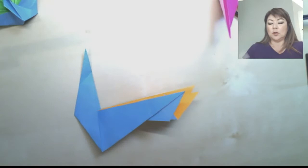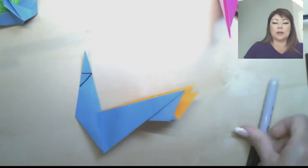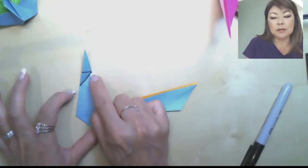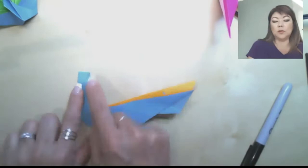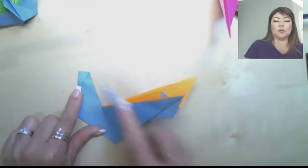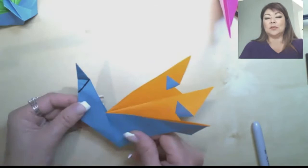Now we're going to make a second crease that goes right across. Here's the first crease we just made. To make this second crease, starting at the tip, take the point and fold it down — you want the edges to be even all along this side, which will give you a right angle here. Use your creasing tool, then unfold. You should now have a crease here and a crease there — it should look like that.